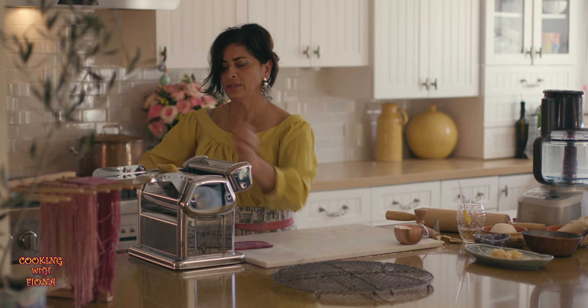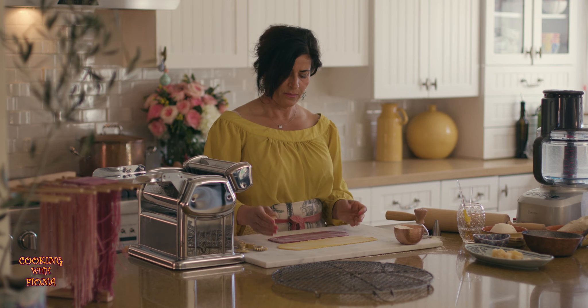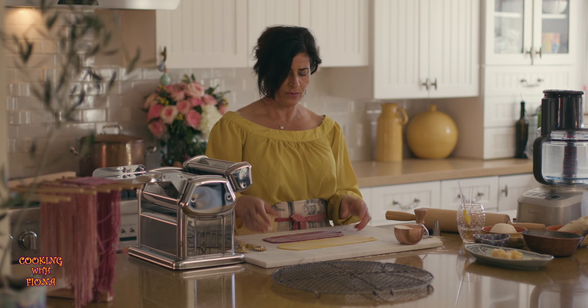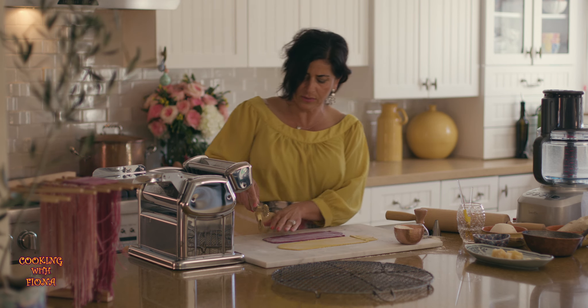We do this about eight to ten times. I want to try to get them kind of the same shape, so you eye it and cut it up into two rectangles.